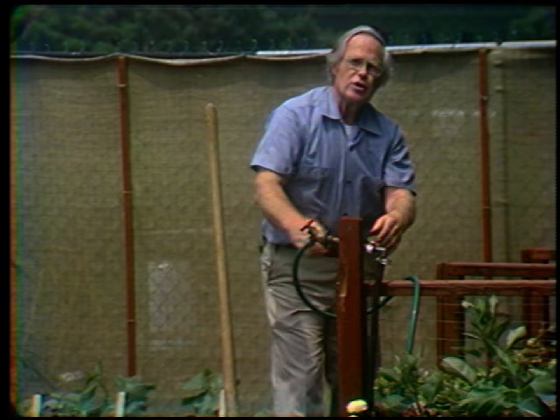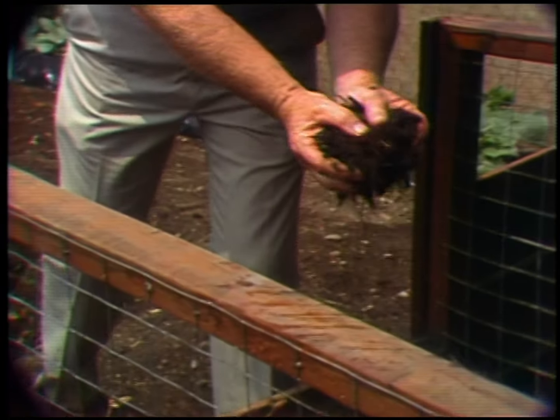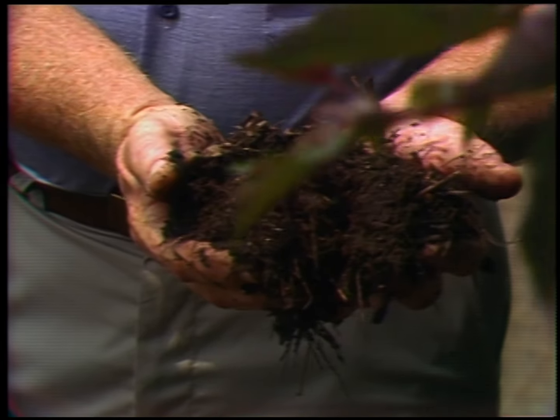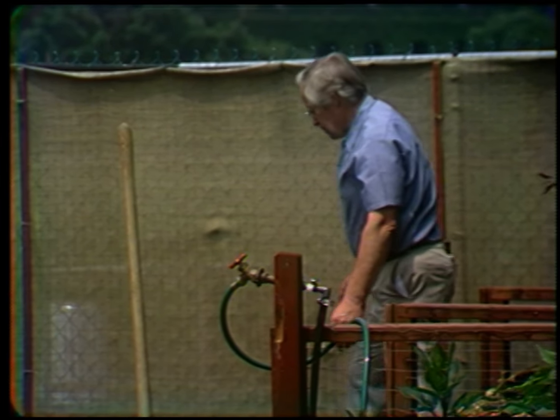Now let me show you the finished product. Well, this is not quite finished — this is at the second stage of decay. But here it is. This is the brown gold you can't buy. You make it yourself out of garden waste. That's your compost. Now I want to talk about asparagus.